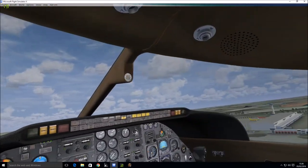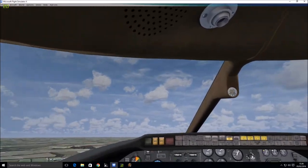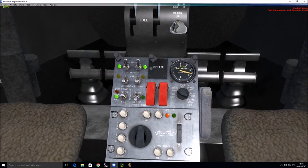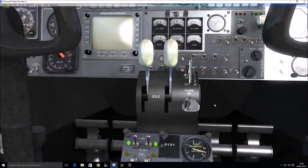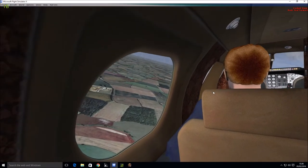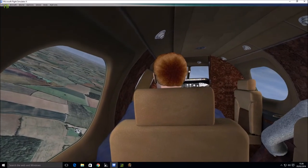Bye-bye London Stansted. So we'll engage the autopilot — just flick through the switches until we get to the autopilot — and we're going to engage navigation and altitude. They're all on now and you should see the plane turn in. You can see it turning — that's going towards London Luton now.